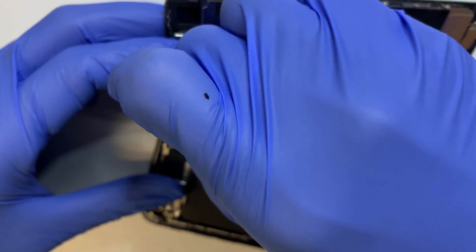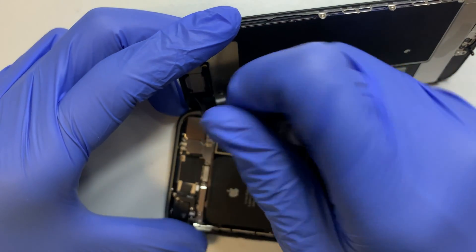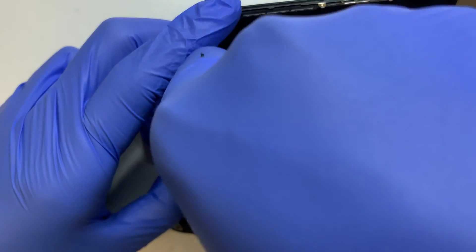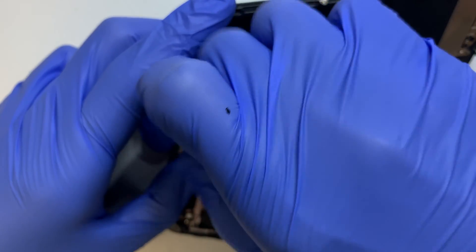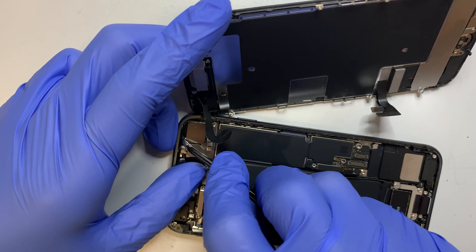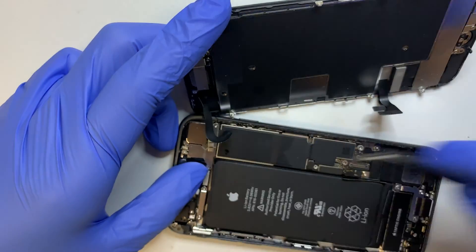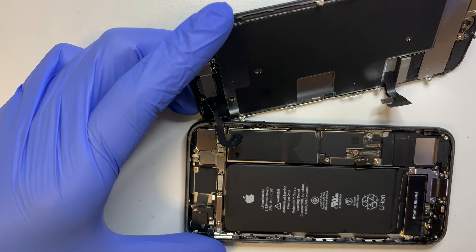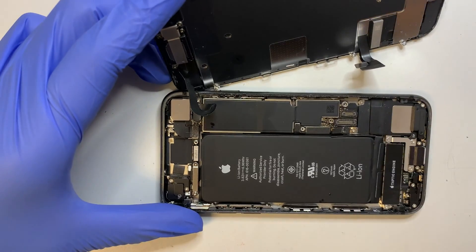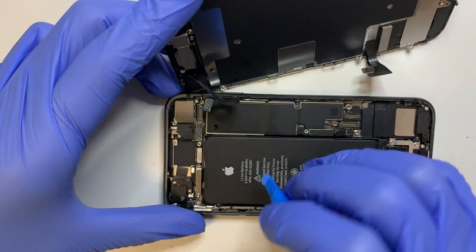Pay a little bit of attention to this screw here — it looks like it's a little bit stripped. I was able to get it out and one of the screws was stuck underneath. There are only three screws that hold on to this bracket. Once you remove the bracket, set it to the side. The next step is to remove the front camera cable.